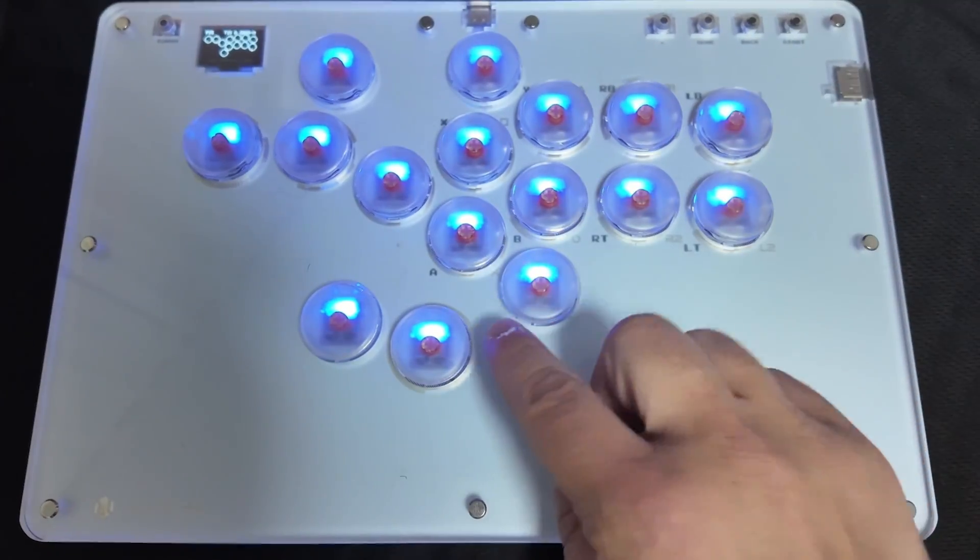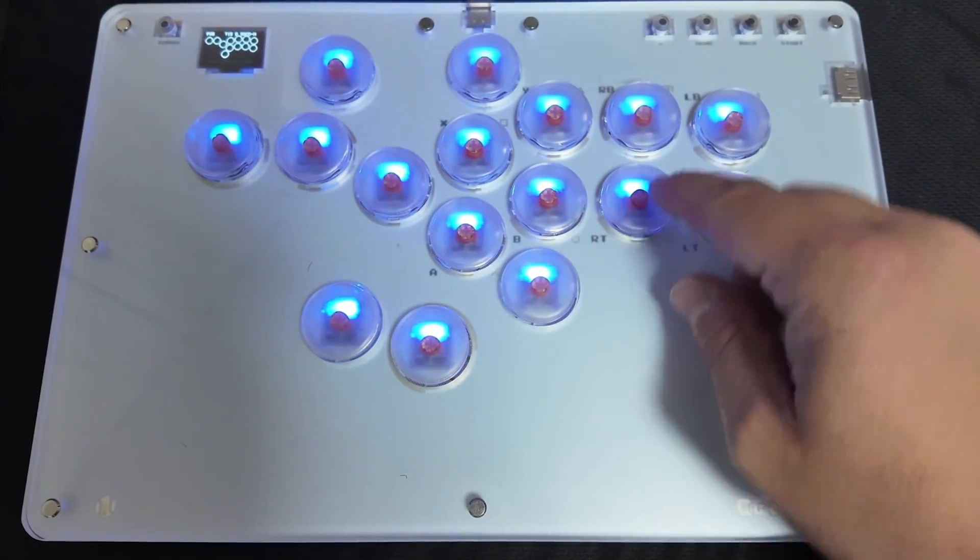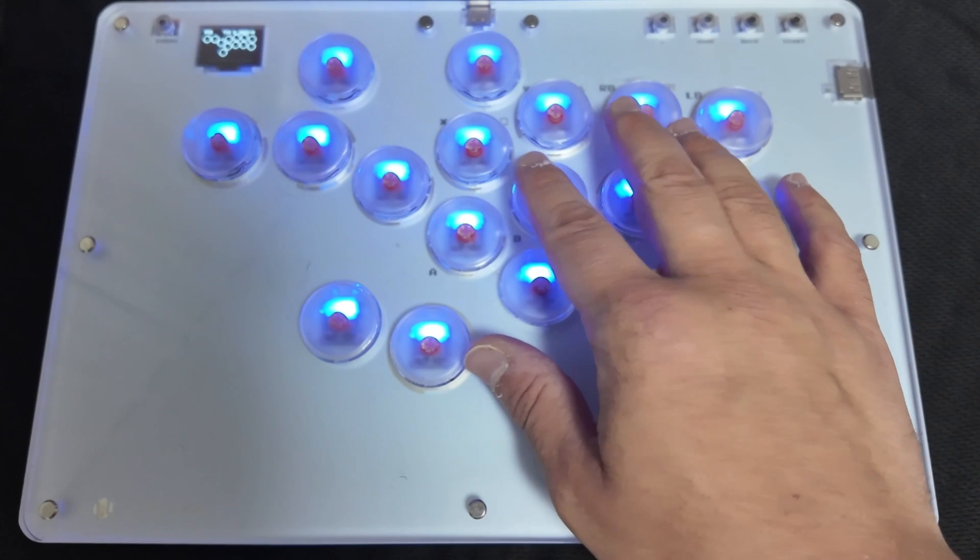Hey, what's up everybody. In today's video I'm going to show you how to customize pin mapping settings for your Hot42 controller.